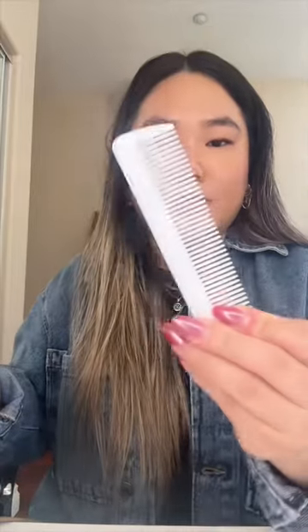First off I just have my Touchland hand sanitizer. Next up I always carry my eyelash curler. I have my wallet — this is the Dior, I don't know what wallet style this is. I have a mini comb, some random receipts, my little mushroom hair clip, and I just have my keys.